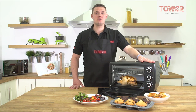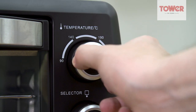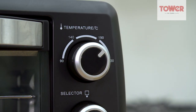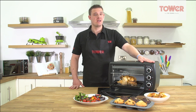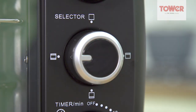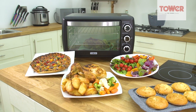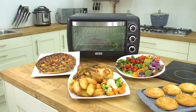Three easy to use dials gives you complete control, with a temperature dial giving you a range of 90 degrees to 230 degrees, a 60-minute timer with bell and a zone isolating dial for focusing heat where you need it. The easy to use and convenient 23-litre mini oven from TOWER is an essential addition to any kitchen.